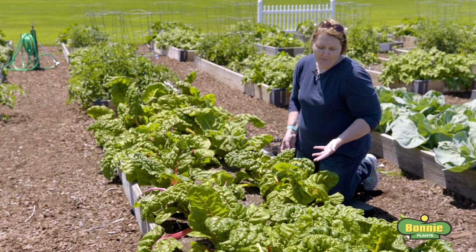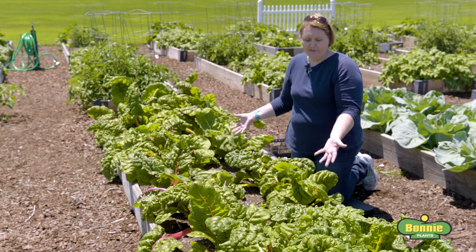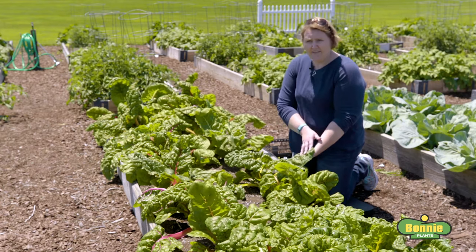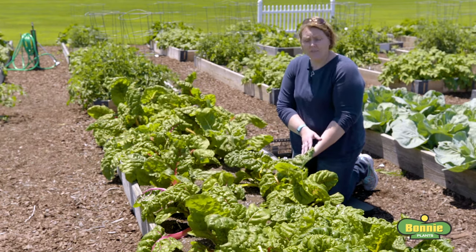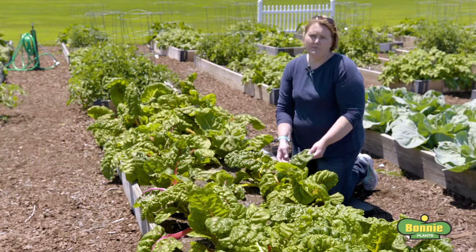With all the rain we've had the past several weeks, we haven't been able to get out here and harvest the plants as readily as we should, as you can tell by looking at them. The good news is these bigger leaves are still very edible — we just recommend that you remove the center midrib, which can be stringy, before you eat it.